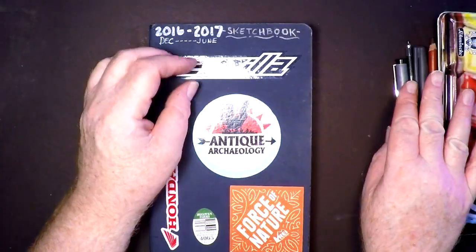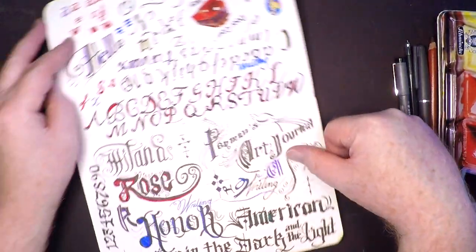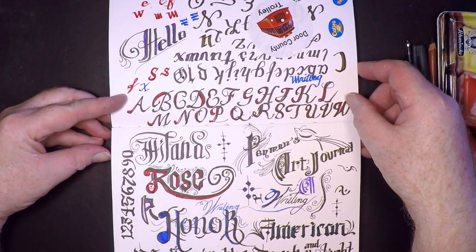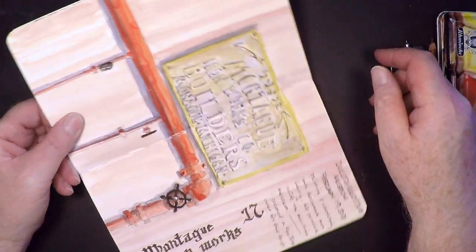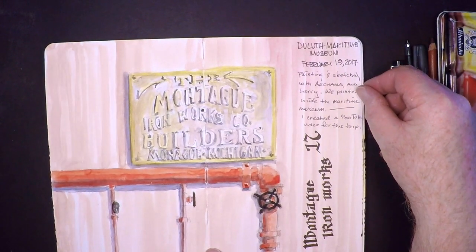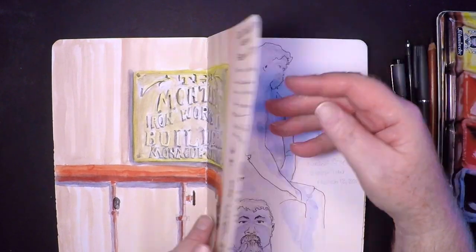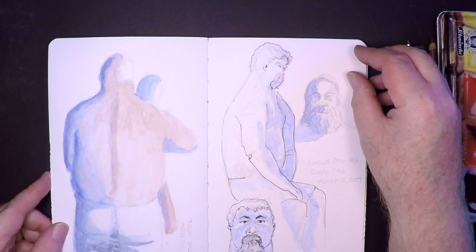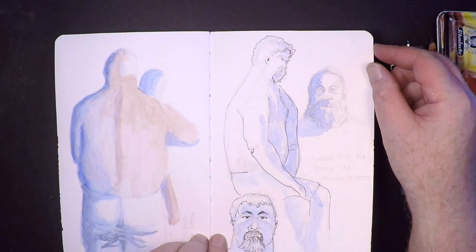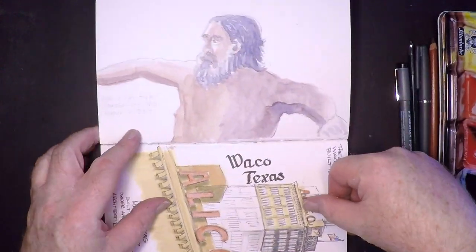I'll give you a full list at the end of the tour. Opening up the book — this is just some ramblings, just trying to practice some calligraphy. This was a sketch I did in the Maritime Museum in Duluth, Minnesota. Then in Kansas City I was poolside with my sketchbook and just wanted to sketch some of the characters in and around the pool.